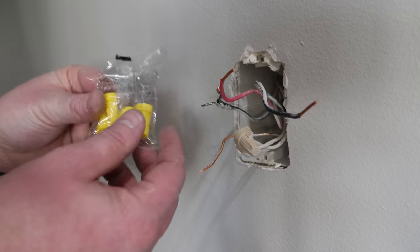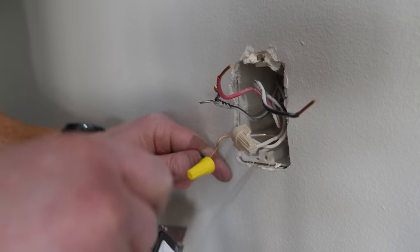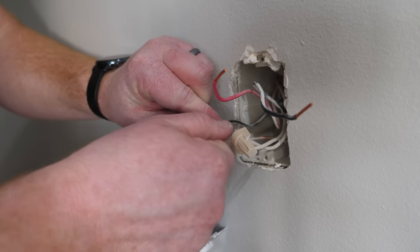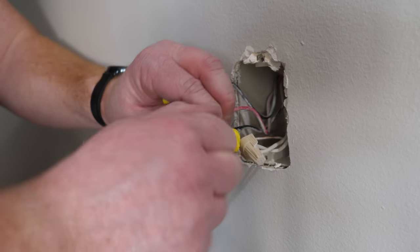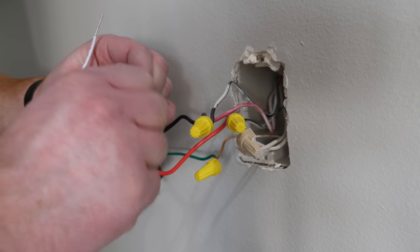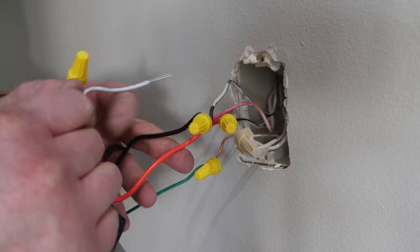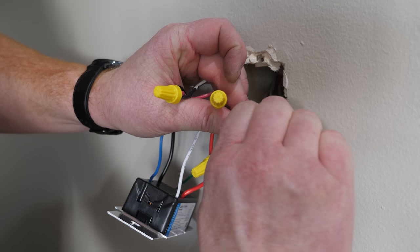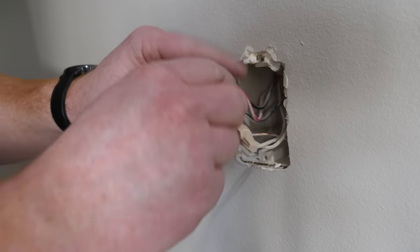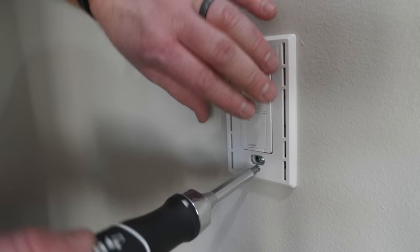In this first box, one of the screws is a different color, so you want to tape that one off. For the three-way, you choose either location as your main switch and put the Pico remote at the other end. First attach the green wire to ground, the red wire to the line, the black wire to the load, and cap off the blue wire — only used if doing a three-way on the other end. Tie the white wire into the neutral bundle, cap everything off, then install the light switch and faceplate.